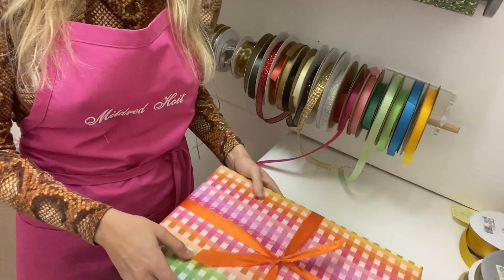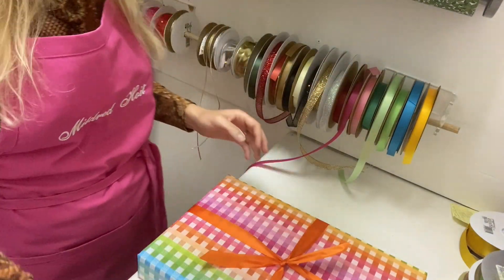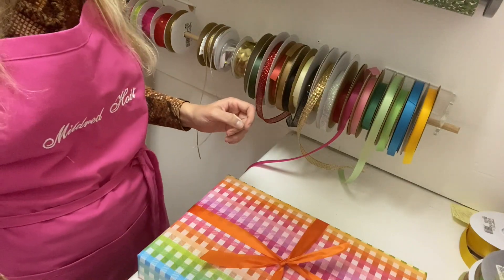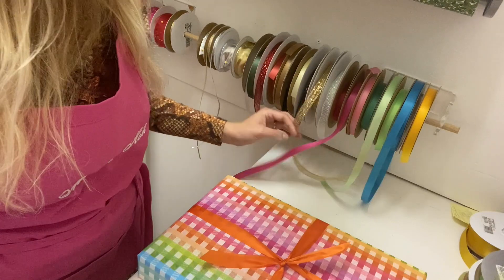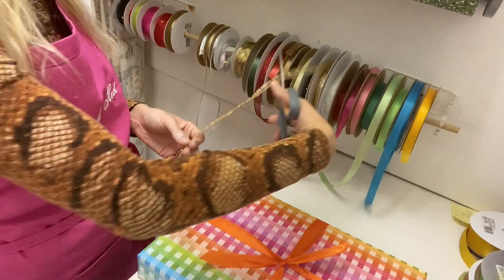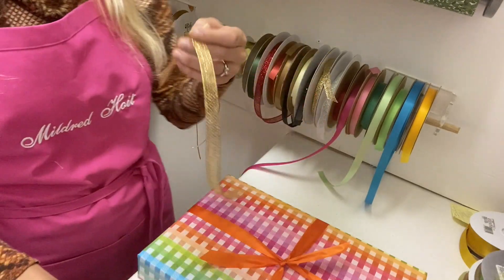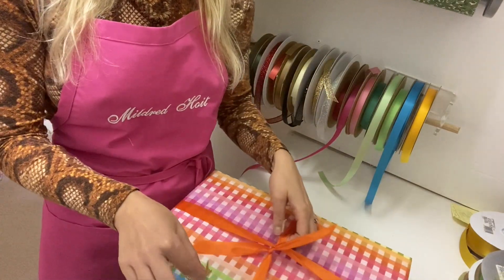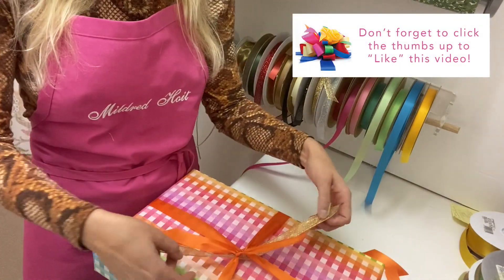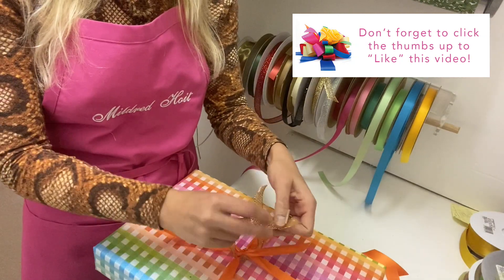One of the things I consider extremely important in wrapping is to have an anchor. So we use some ribbons that have metal in them — it's a little bit of wire. Something like this. I tie that through the center here, and this is what I'm going to use to tie all of my layers on.